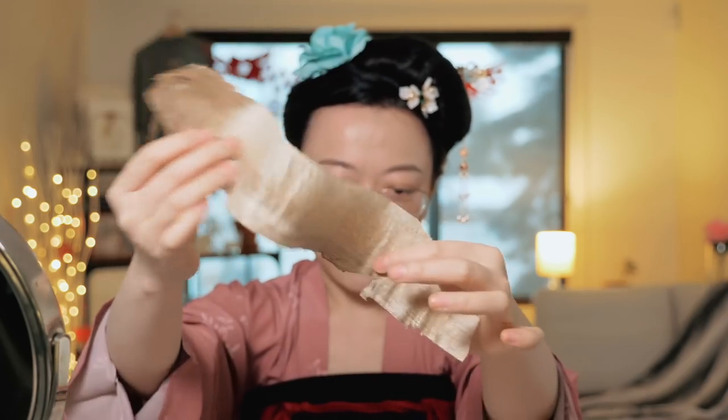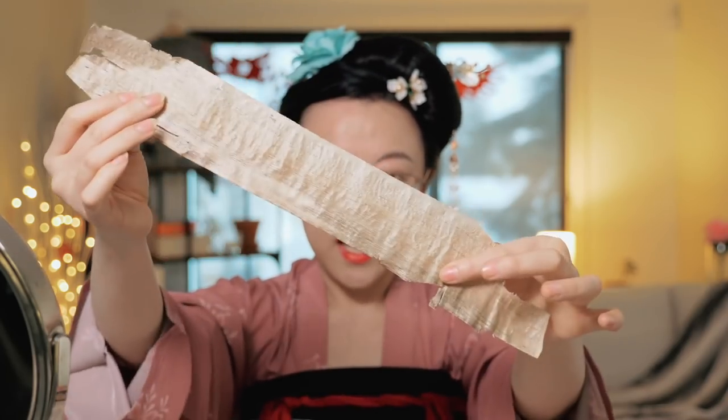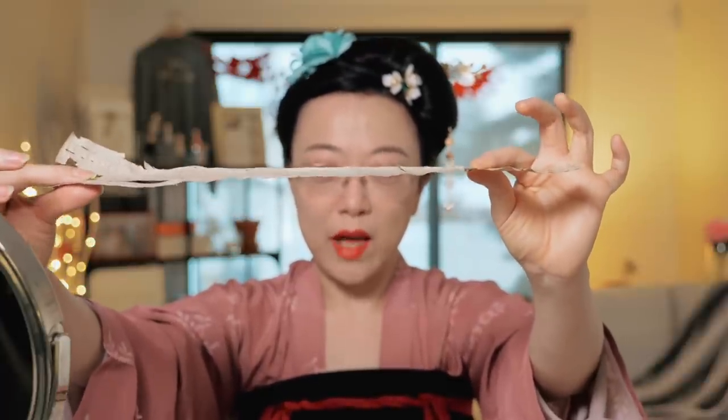I'll show you what it looks like. It's really pretty, crispy, and it's literally a thin slice of the bark of an elm tree.